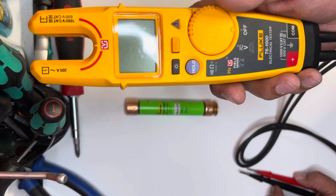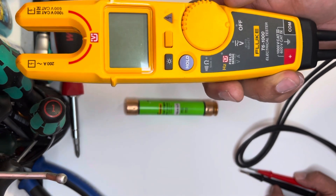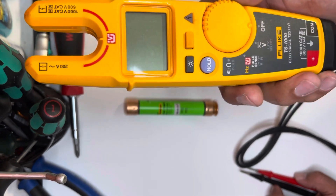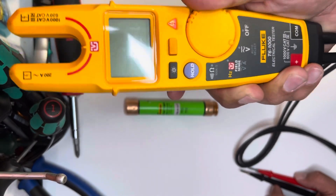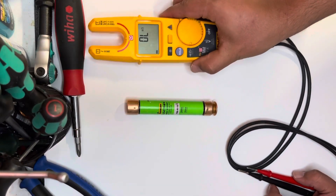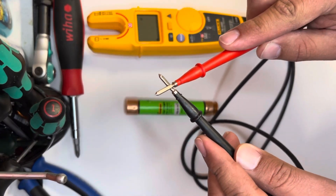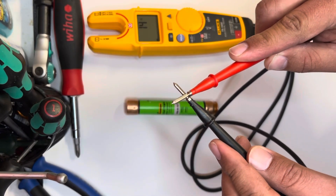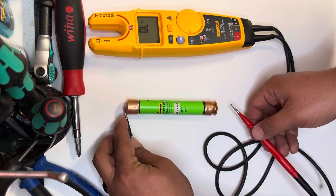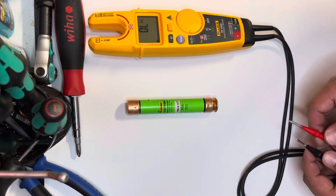The particular model I'm using is the Fluke T6 1000 — it's a phenomenal model and tests up to a thousand volts. There's a model right below it that tests up to 600 volts. So let's jump right in. We're gonna turn it on, go to the ohm setting. I have the beeping continuity sense on, so when it reads continuity it beeps.